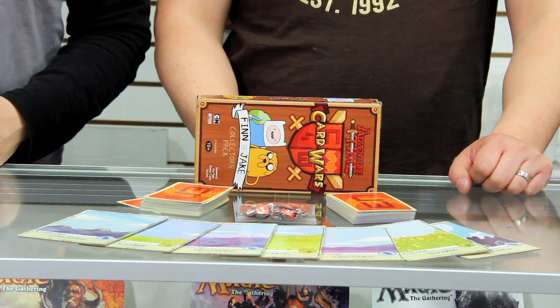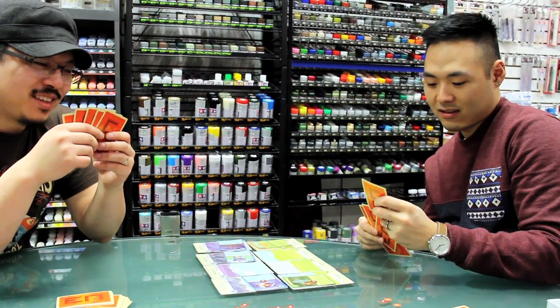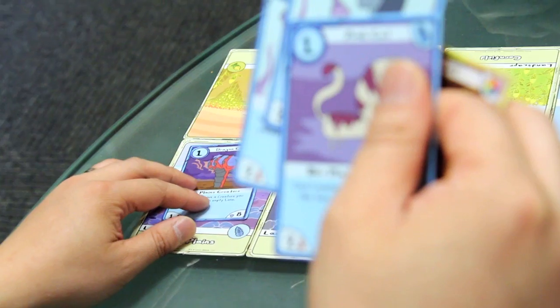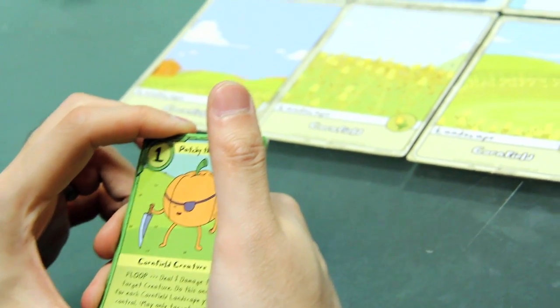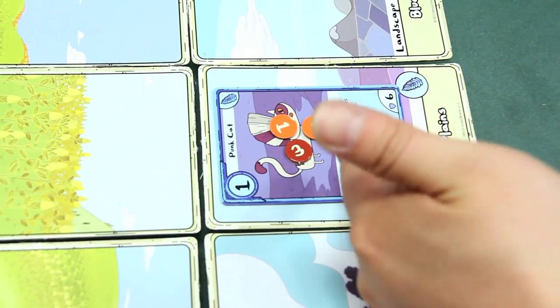It's that time again where we talk about tabletop games — in front of us today we have Adventure Time Card Wars. We just played this and it's actually very interesting. It's kind of like Magic, isn't it? Yeah, being a competitive Magic player this was a pretty easy game to learn and pick up. There were more simplistic mechanics involved, but that makes sense because you want it to be a pick-up-and-play kind of game. It also incorporated some Yu-Gi-Oh elements — it's kind of like a birth child of Yu-Gi-Oh, Magic, general deck building, and drafting.